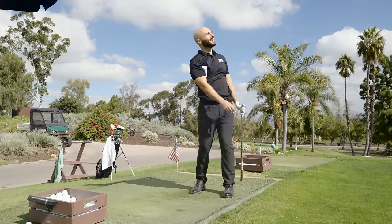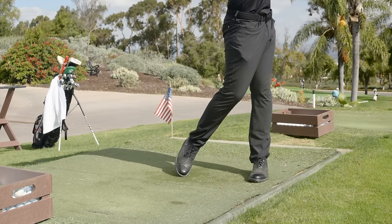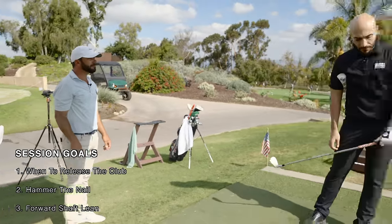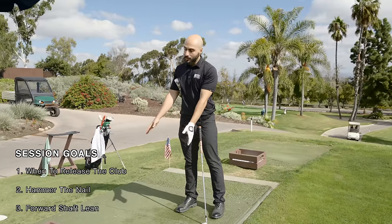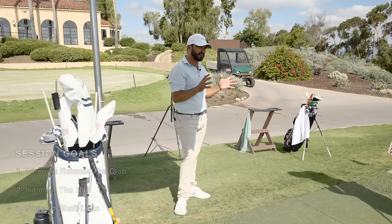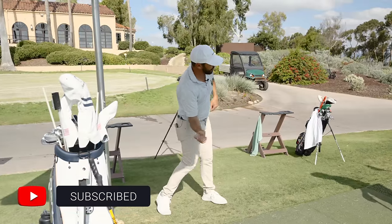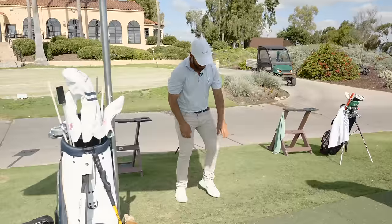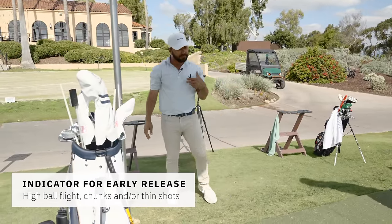When I'm hitting it well, it feels like the club is being released out here. When I'm playing bad, it feels like it's being dumped back here. That's so big for our viewers - if I have my hands and elbows in front of me, I can open up, and when I get to my deepest point, that's when it kicks and releases out there.